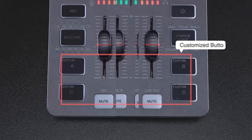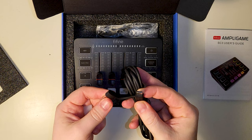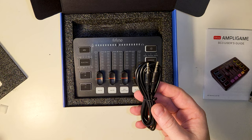For individuals or hobbyists looking to experiment with or slightly improve their audio setup, the Ampligame SC3 offers a starting point with its straightforward features and functional design. The mixer offers a selection of key features designed to meet the fundamental audio management needs of gamers, streamers, and content creators.